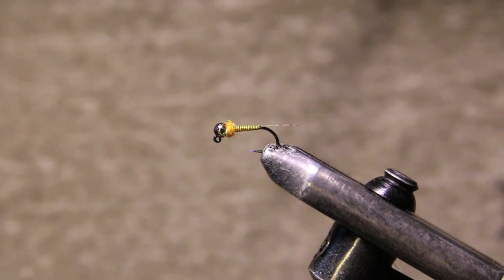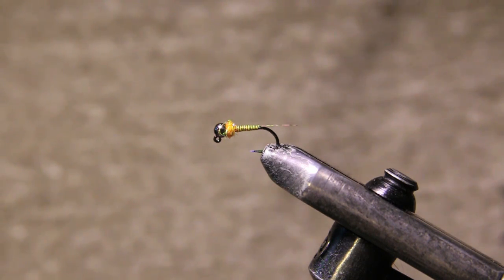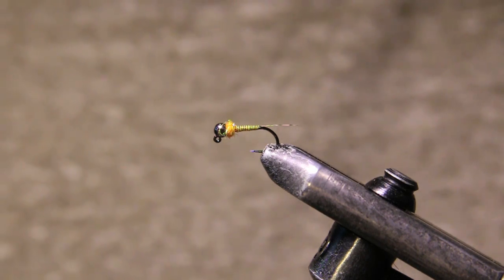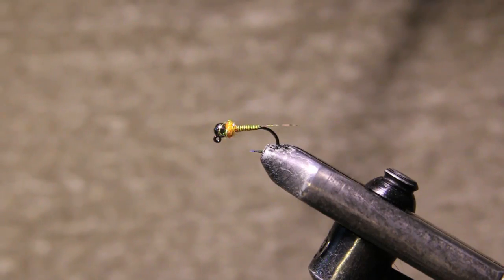Welcome back to the fly tying tutorial. I've been getting a lot of questions about quill body gyro nymphs — mainly whether there's another material you can use other than peacock quill. In this video I'm going to show you this new little pattern I've been fishing. It's an awesome pattern for browns; it's been slaying it lately. Really easy to tie, a new twist on a quill body. So I'm going to get a fresh hook in the vise and we'll get going.